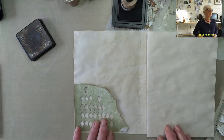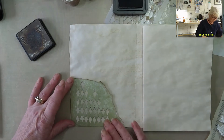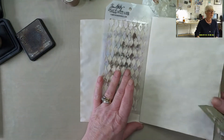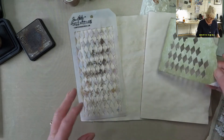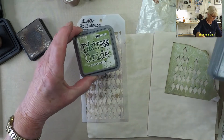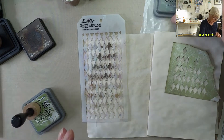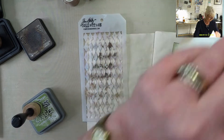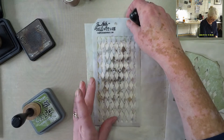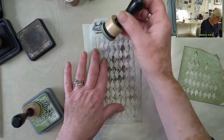That will fit on there. I've got another Tim Holtz item — I want to put two oxides: peeled paint and ice spruce. I am going to mix and match. I want it up here because the pocket obviously is going to go at the bottom. So I'm going to go in first with the ice spruce — that's the darker colour in effect.